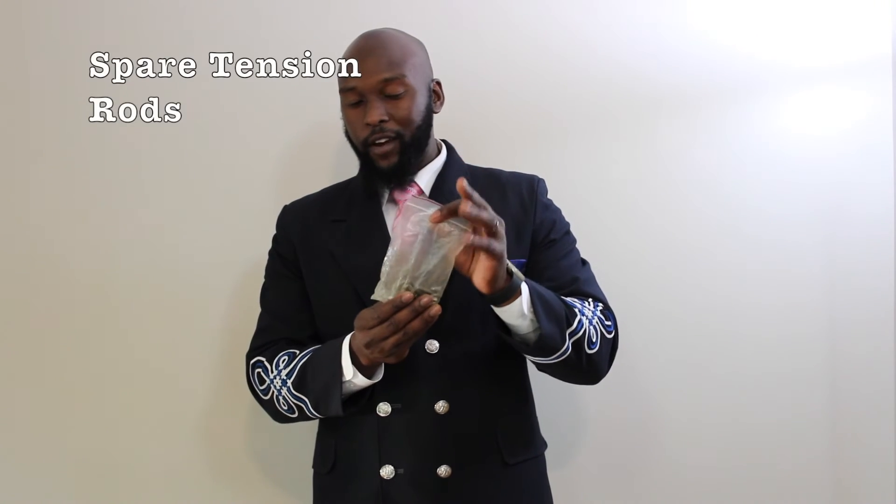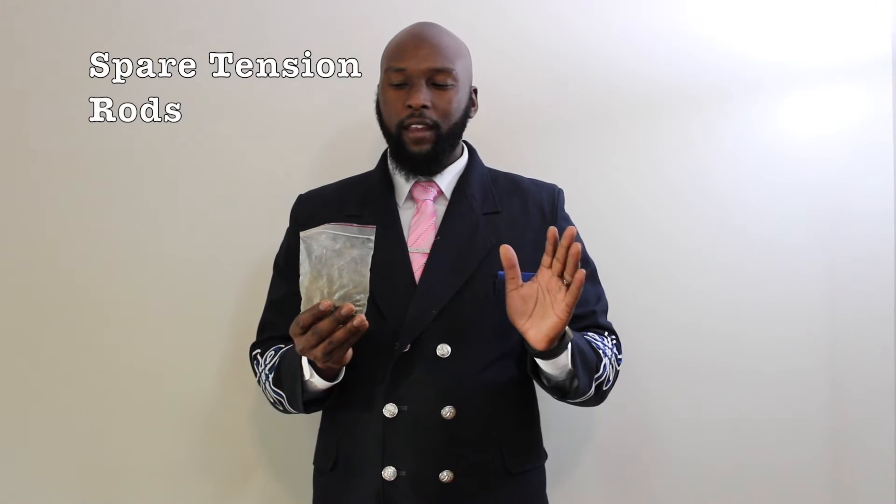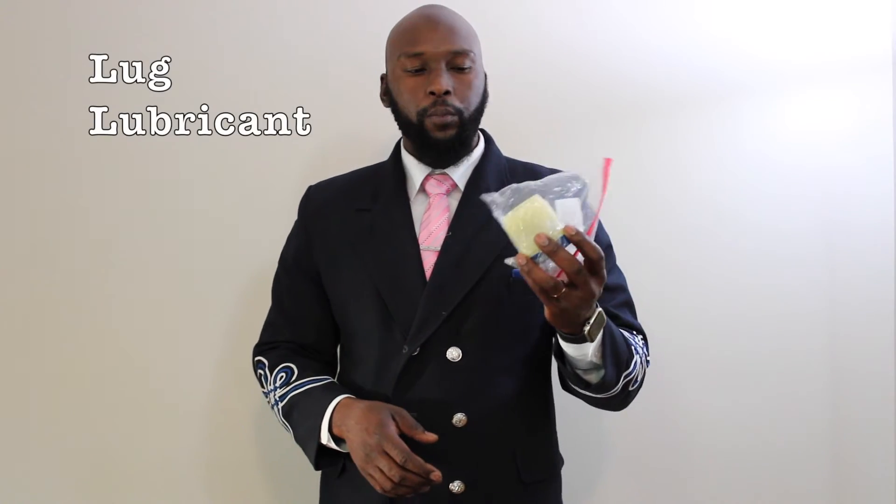I also keep a set of tension rods — these are new ones, the bag was just old when I got it and I didn't see a need to replace it. I keep spare tension rods so that if any fall out while moving from place to place, or if a student never noticed one was missing, I can quickly put them back in and make sure there's even tension all across the drum head.